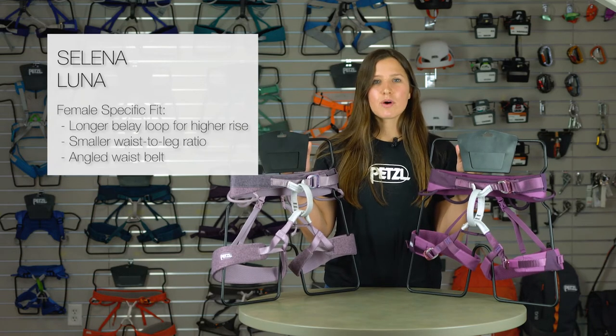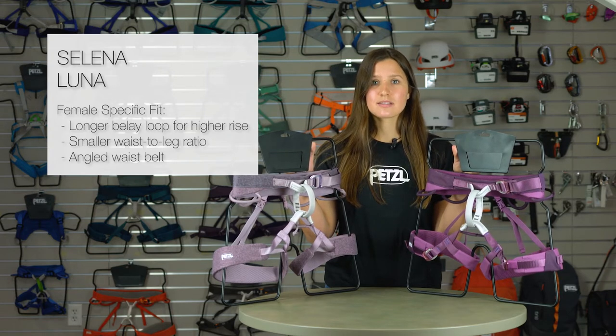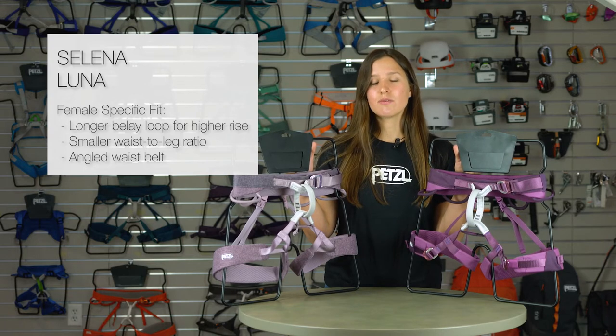Specifically designed for women, both these harnesses offer a longer belay loop that allows the waist belt to sit higher on the waist, a small waist-to-leg ratio, and a waist belt that's specifically angled for a more comfortable fit.